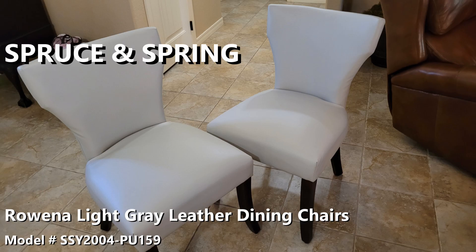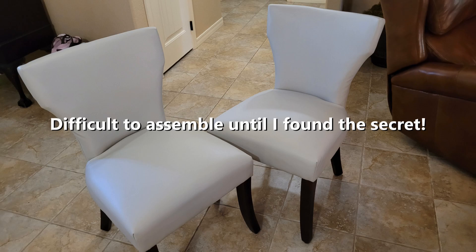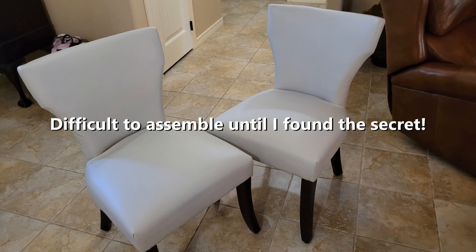I had a really difficult time trying to assemble these. They sat around after I wrote a low review for a couple months, and the lady said get them out of the house. Gave a shout out to Trudy and Joe, put some other eyes on there. We found the secret of how to assemble these really quickly. I'm going to show you both the troubles I had and how you can actually get this assembled.